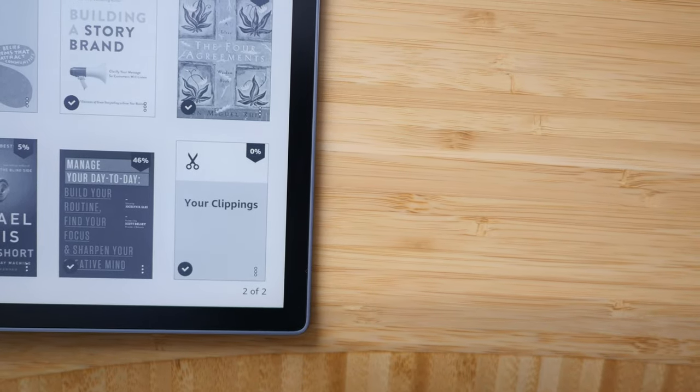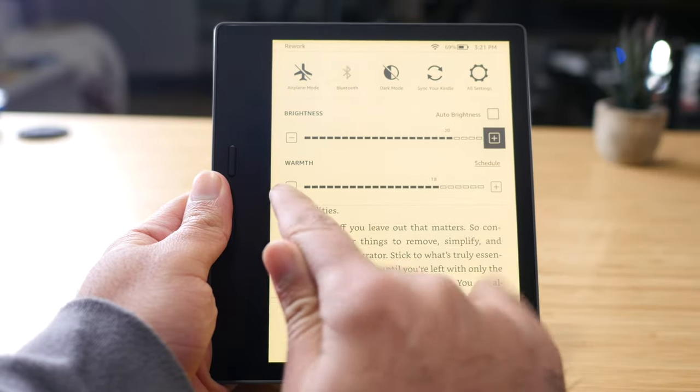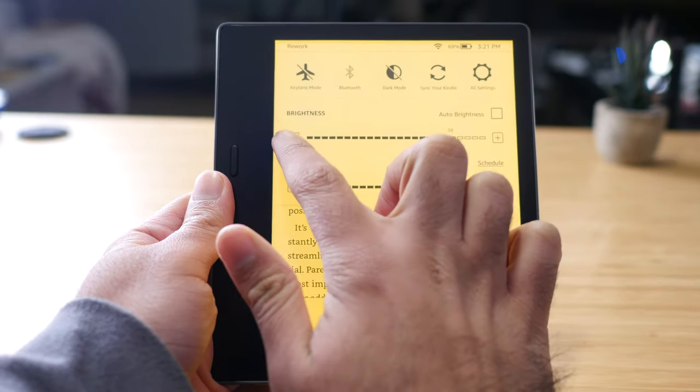The next thing I want to talk about is the display of the Kindle Oasis — I think it's the most underrated feature of the device. When I got it a year ago I thought it was cool, but I had no idea how much I would love this one feature: the warm light temperature control. You're not going to find that on the Paperwhite or the Kindle Basic. I rely on that feature so much because I read almost exclusively at night before going to sleep, and the warm light just makes it feel so much more pleasant to use.